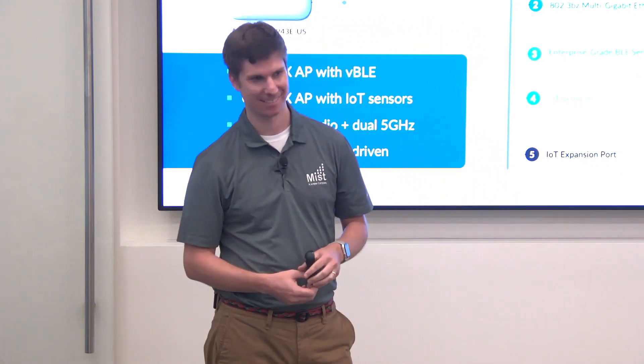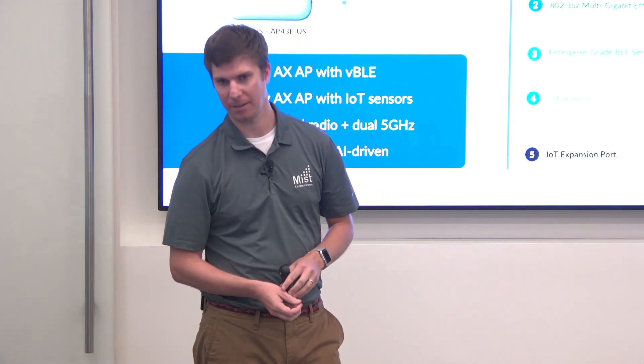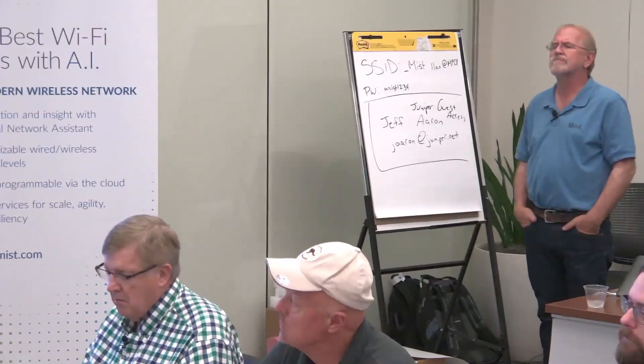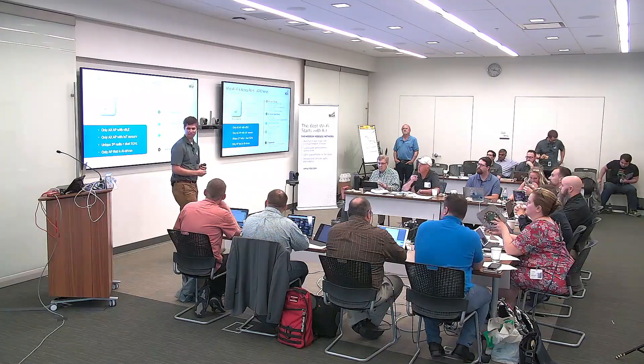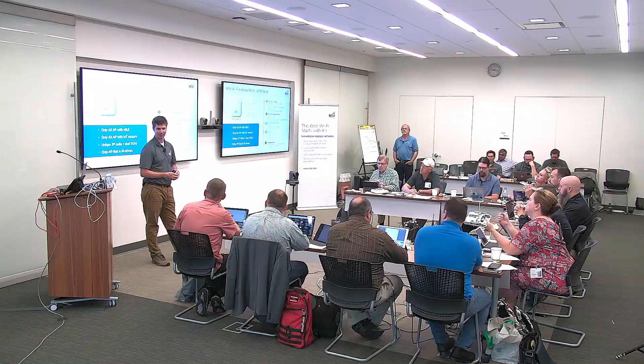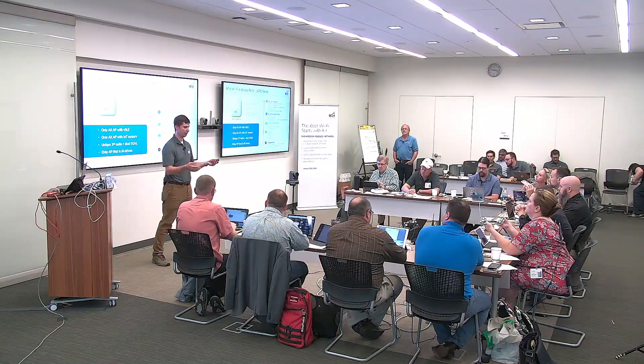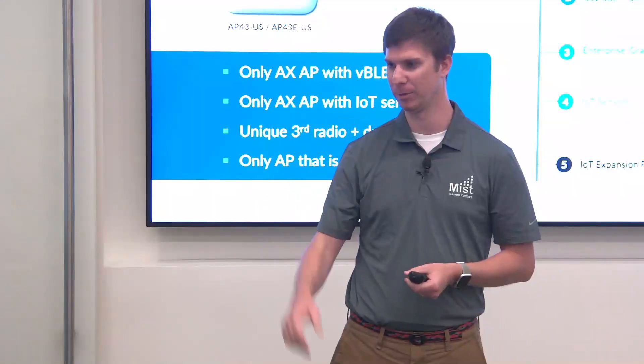From Brian Ward: are the environmental sensors NIST calibrated? Probably not, but we've seen decent accuracy — enough to tell that the room is 68 degrees.